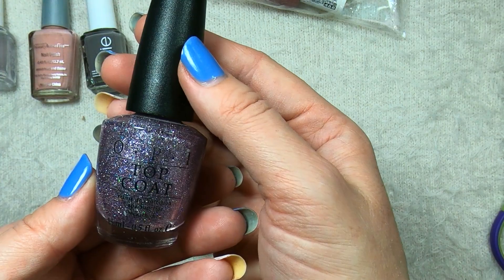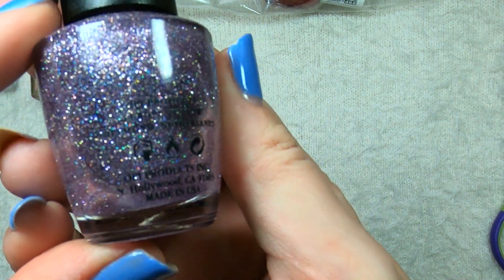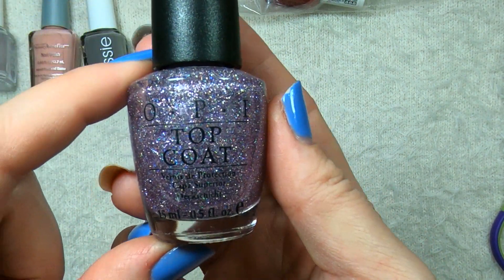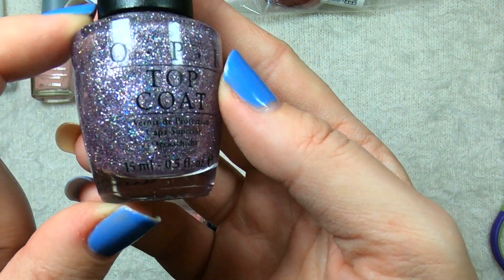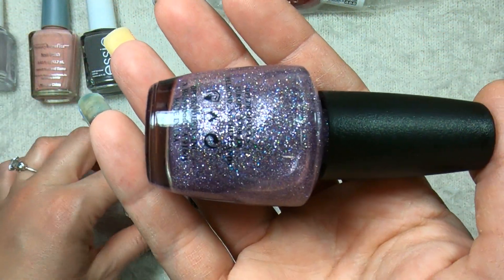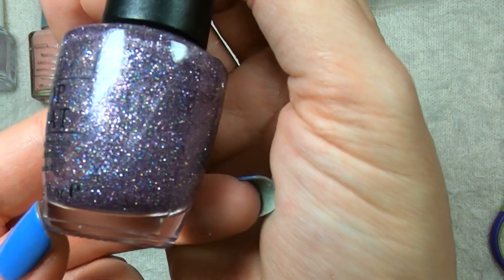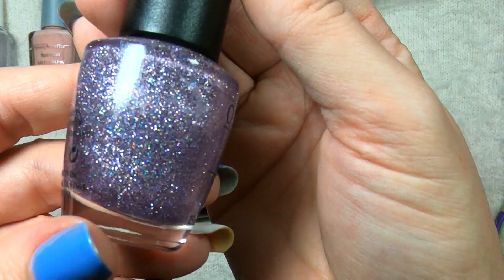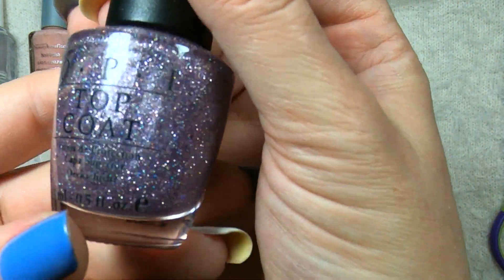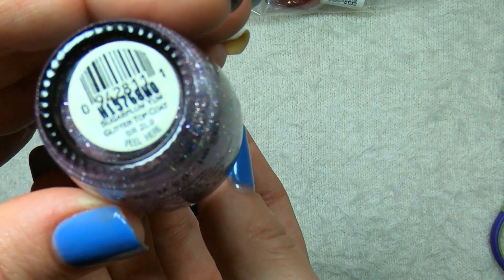On to the OPIs. This glittery one is called Sugar Plum Yum Glitter Top Coat — I did not know that was such a thing, and that is a little bit of a hint towards the other polish I found in bag number two. This is beautiful. I did not know this polish even existed. I got it mainly because of the other OPI, but I really like this color too. It's a purple glitter, and just look at that — it does seem to be moving around freely, which is a really good sign. This is stunning. So this is OPI Sugar Plum Yum Glitter Top Coat.